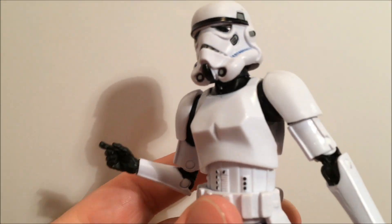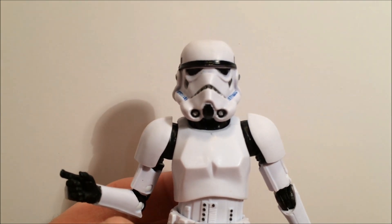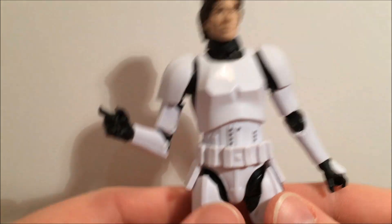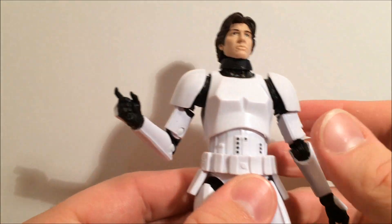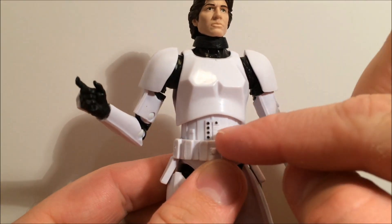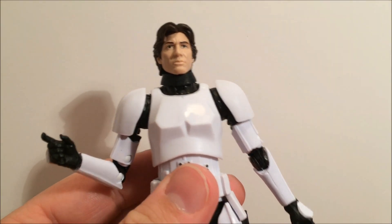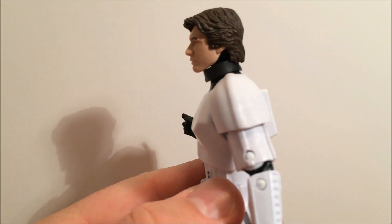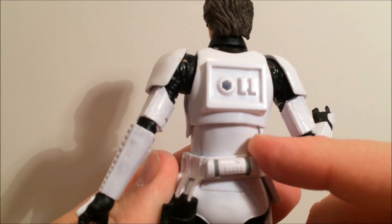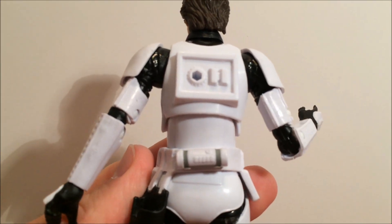The helmet sits on reasonably well, looks good. I prefer to have him holding it. Yeah, I'm looking forward to Luke coming out. I like the way they've done Luke — the armor sits a little bit lower over the torso piece, and he is a little short for a Stormtrooper. It's the Sandtrooper body because they've got the peg hole in the back for the backpack, which is not a big deal.